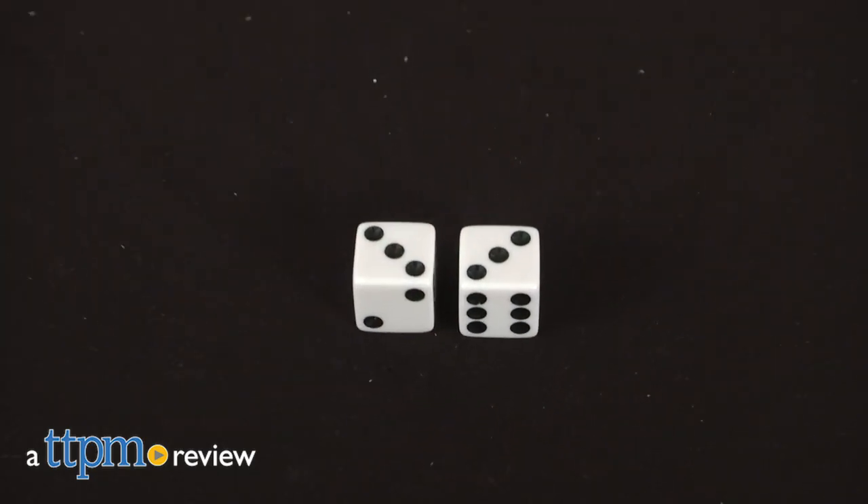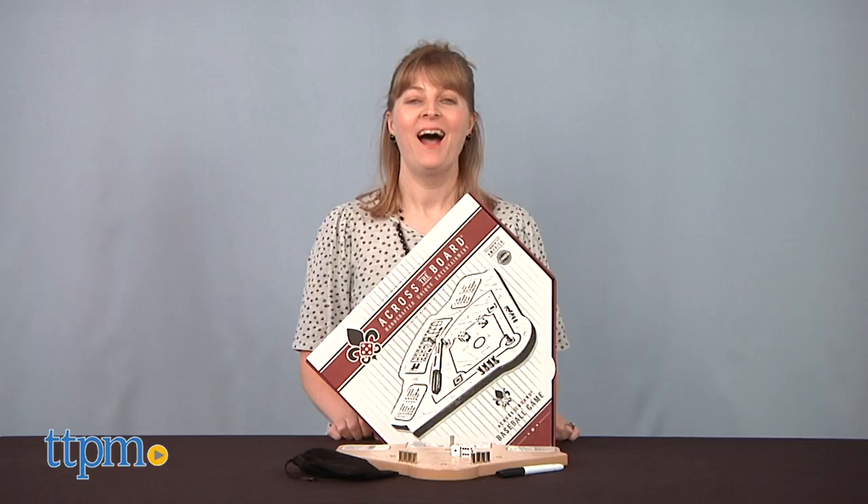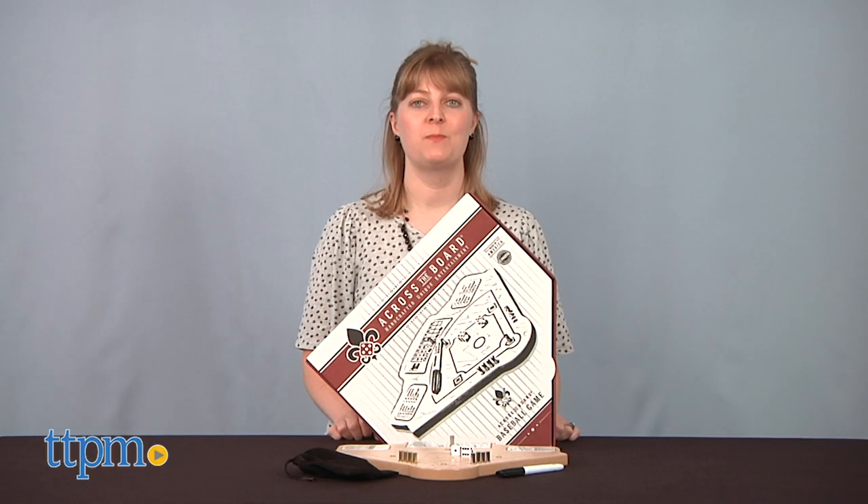You don't have to go out to the ball game to enjoy a game of baseball with this handcrafted wooden game. Hi, I'm Laurie from TTPM and this is Across the Boards Baseball Game.